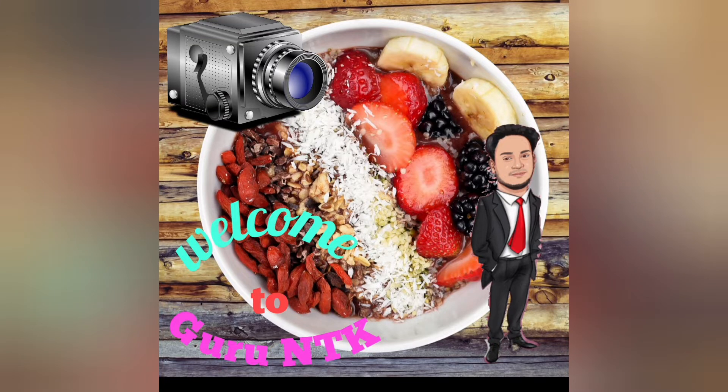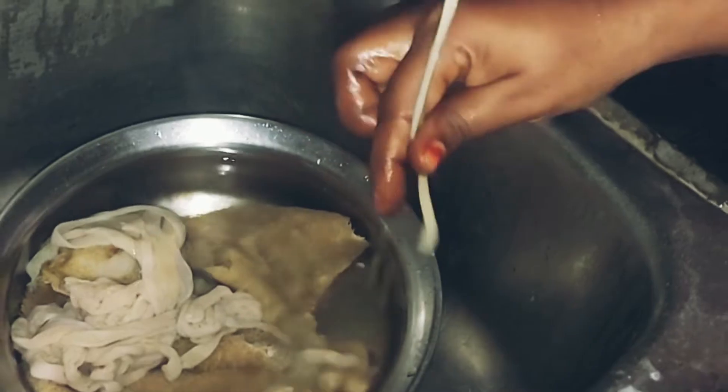Hi friends, welcome to my channel. We will see what we can do with our name.